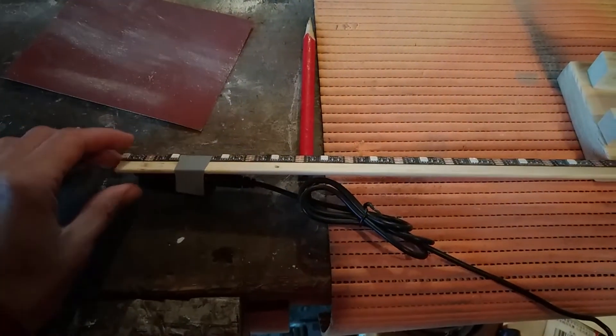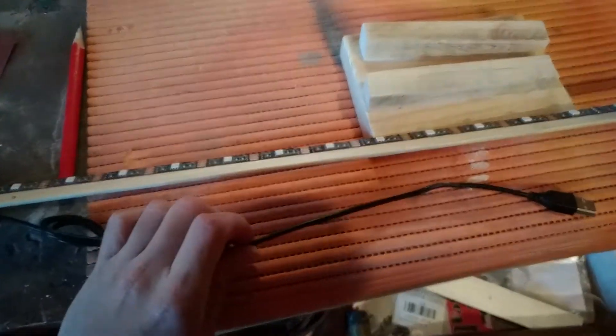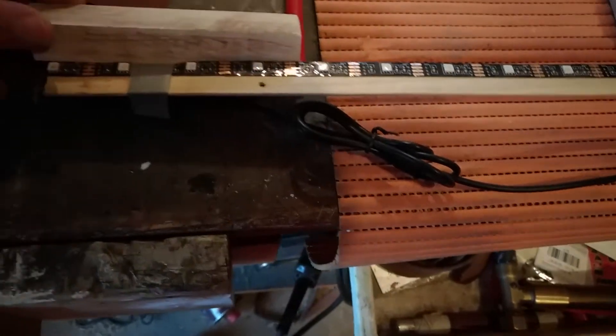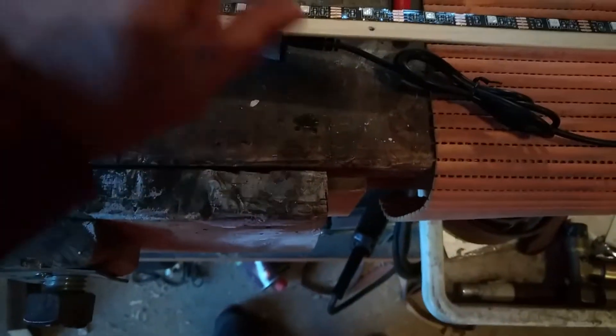That's the LED I'm gonna use. This is the controller, and it's from a USB, so it's easy. I just have to cut it to length, which is going to be here — yep.